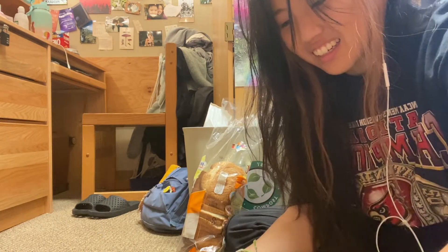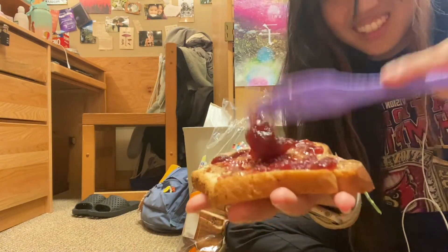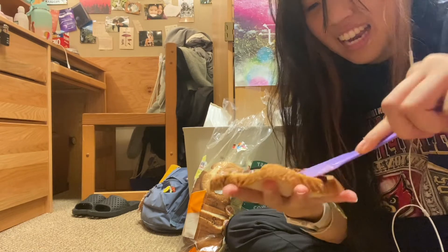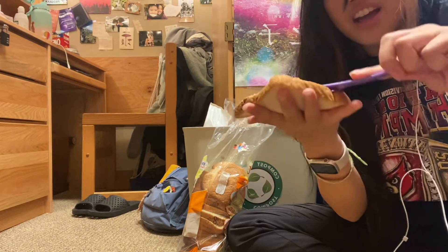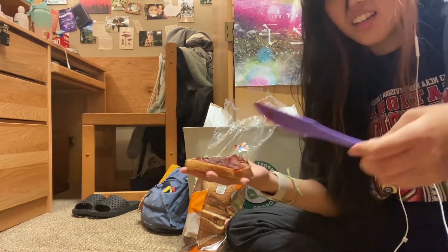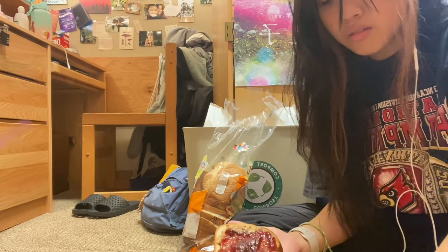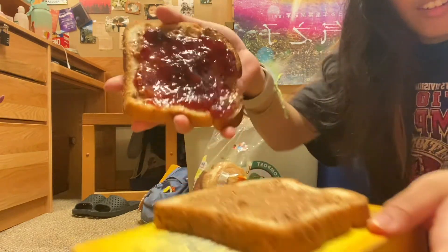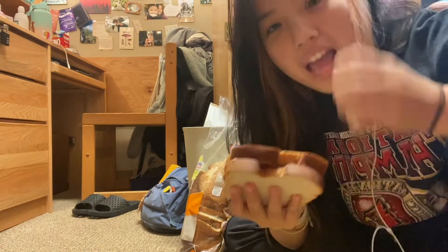Okay, I almost — this is like a lot. I am trying to spread it, but that's all bread and not enough butter or jelly. Okay, I'm gonna put it together now. Bon appétit!